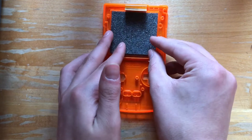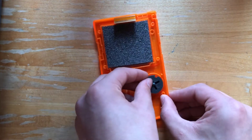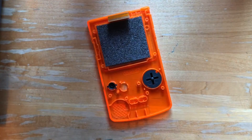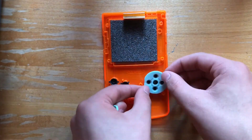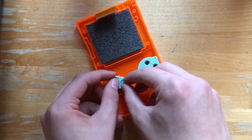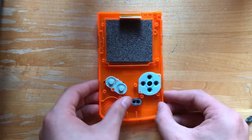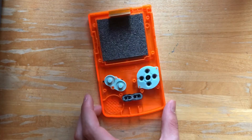First, we'll put in the screen. Now the buttons. Now that all our buttons are back in, we can put our motherboard into this new shell.